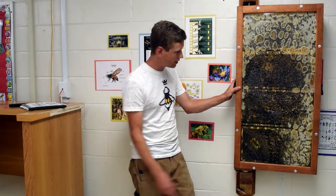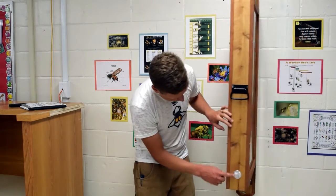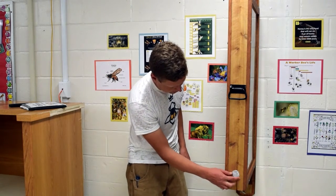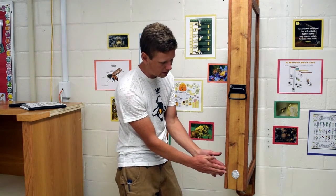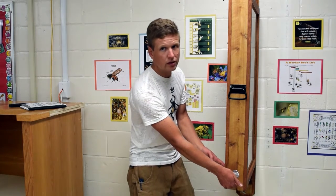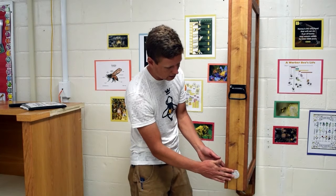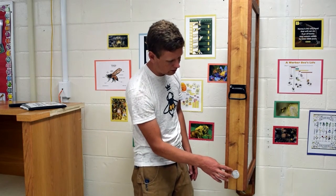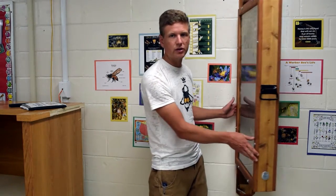There are also ventilation holes on the bottom of the hive, covered with a little aluminum vent cover. There's also a screen on the inside of the hive so bees cannot physically come and go. If someone wanted to, they could pull the vent cover out, but there is still a screen on the inside. Just be aware that kids are not trying to remove these, and check every so often to make sure they're still in place.